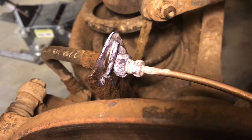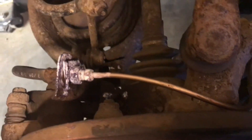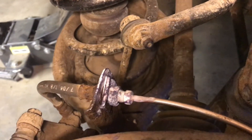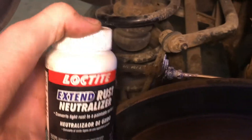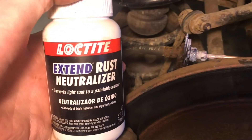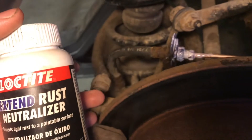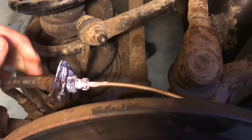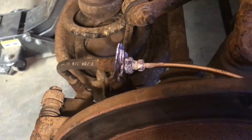So we just put new brake lines and new fittings on and we want to make sure these fittings stay nice and clean and won't rust through. We took some Extend — it's a rust neutralizer made by Loctite — and it chemically neutralizes the rust so it won't continue rusting through. It's great for light surface rust, and we'll also use it for preventative maintenance to keep it from starting to rust.